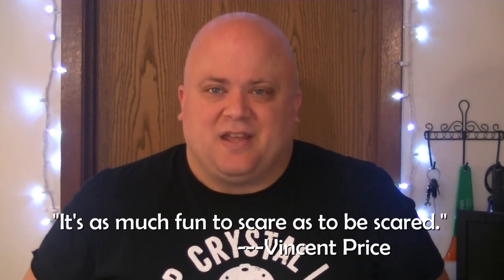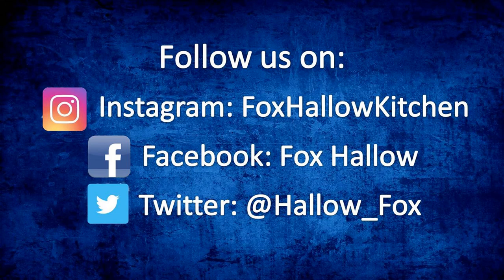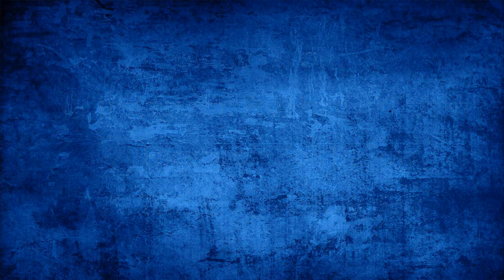Wrapping up today, I want to thank you again for joining us and encourage you to go check out our friends Arnie, Doug and Ben over at Pepper Tree Villa. Before I go, I want to leave you with these words from Vincent Price: 'It is as much fun to scare as it is to be scared.' Thanks again and I will see you all soon. If you like this video or any of our other videos, be sure to hit the like and subscribe button and stay tuned for future shows.